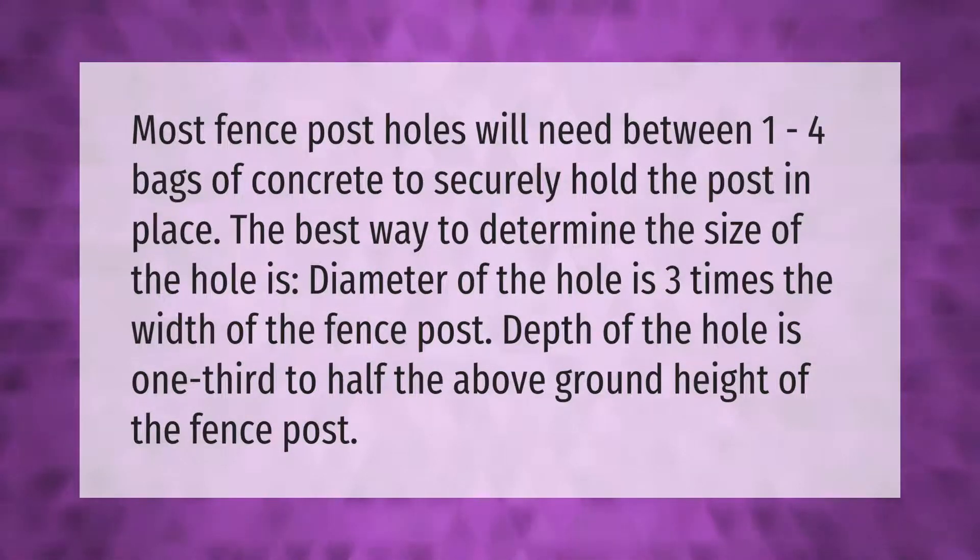The diameter of the hole is three times the width of the fence post. The depth of the hole is one-third to half the above-ground height of the fence post.